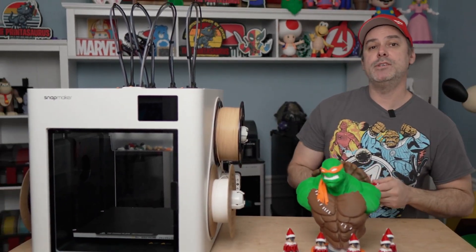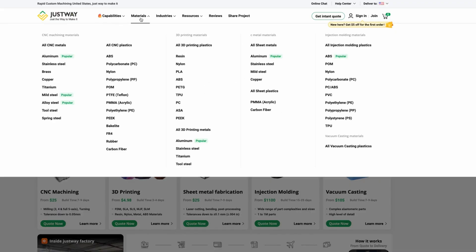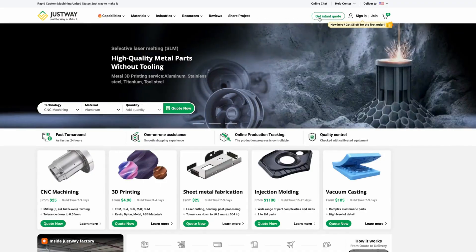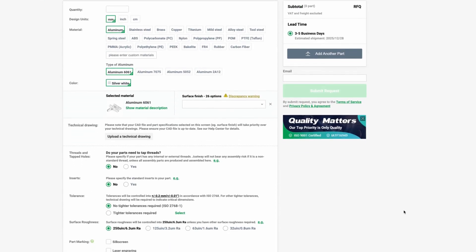Today's video is brought to you by JustWay. Jump online, check them out, and get things printed just the way you like. Very easy to use service, great customer service as well. Check them out at JustWay.com.